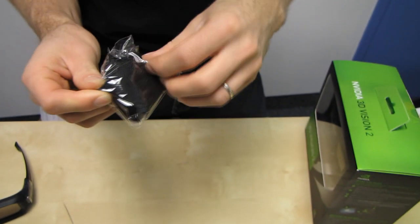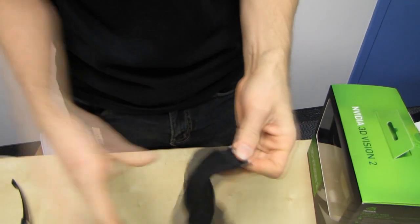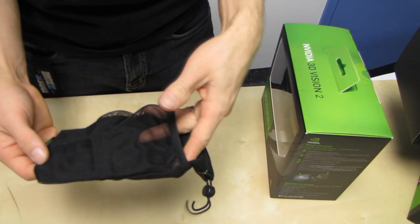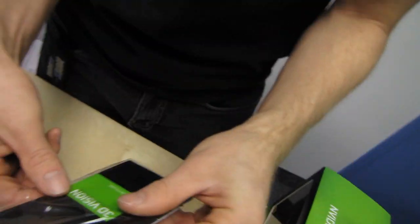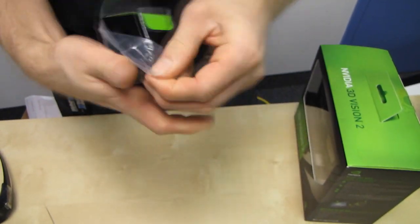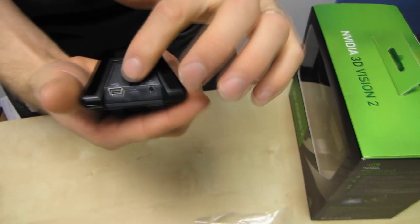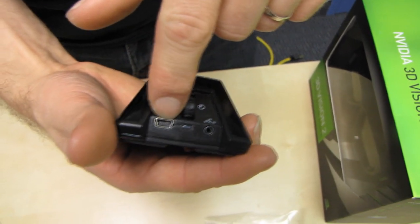We've got a little baggie to keep your 3D Vision glasses in, keep them nice and safe, keep them from getting scratched. It's a nice little mesh bag — you put the glasses in there and then something else like a cable. We've also got a little user guide for the USB IR emitter and a quick start guide. Finally, the IR emitter itself, which has ERG on the back with IR emission details and settings to change the depth. There's your 3D sync in — the cable is included, which wasn't included with 3D Vision V1 — and your power and data connection.